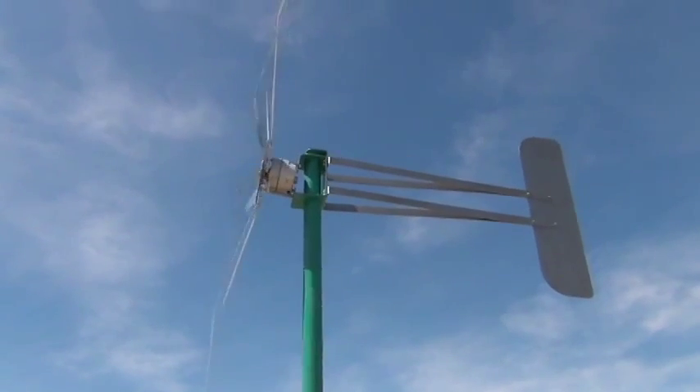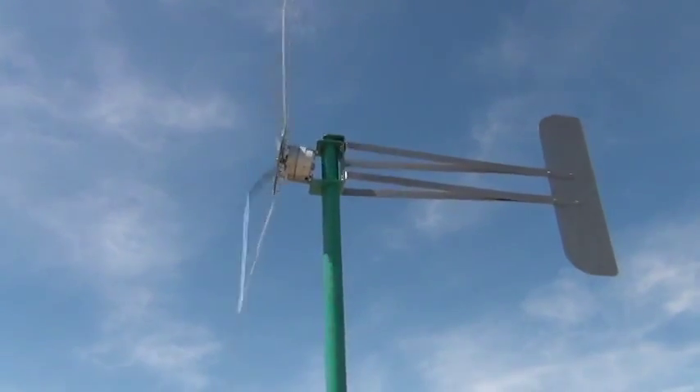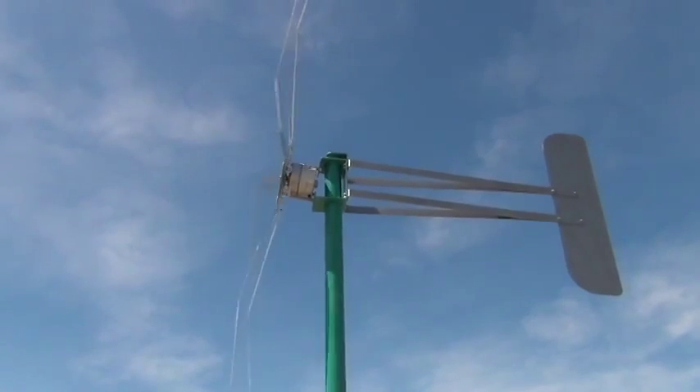Now there is a method to this madness of bending the blades. Number one, there's no wind-walling because the air spills off the tips.